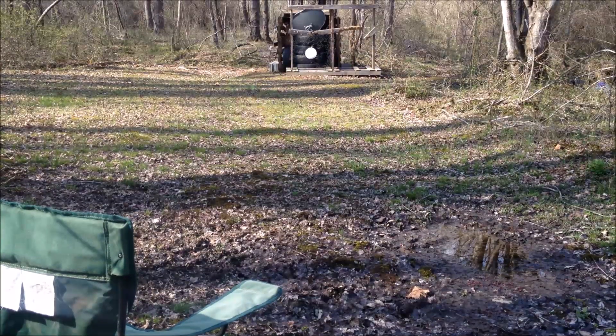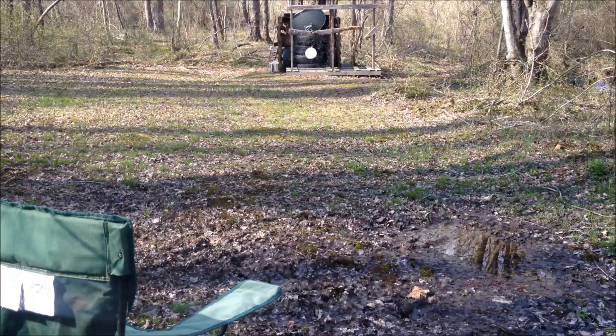Okay guys, here we are in Mosquito Alley shooting lane. We're gonna go ahead and see if we can get this thing on target. We're gonna start up close around 10 yards and then bump on back, taking periodic shots at 20, 30, 40, and end up at 50 yards. So let's give it a try.